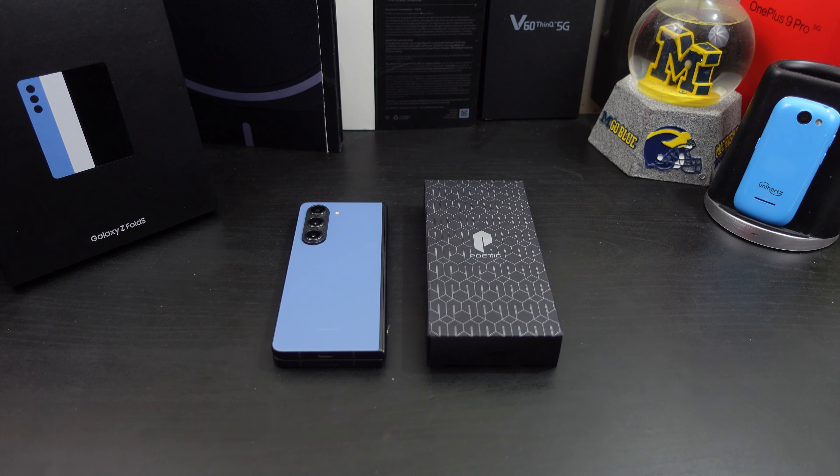In today's video I will be reviewing the Poetic Guardian case for your Z Fold 5. I've used Poetic many times for different phones and decided to ask them if they could send me out a few cases for the Z Fold 5. They were nice enough to send me out this case.